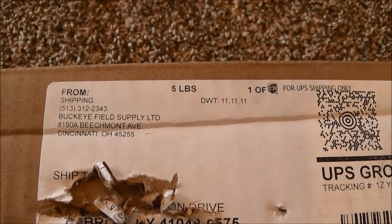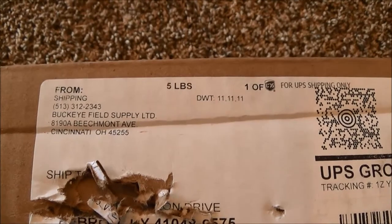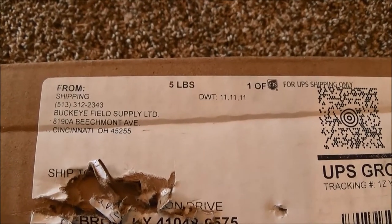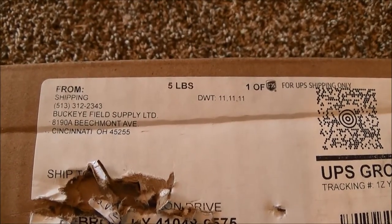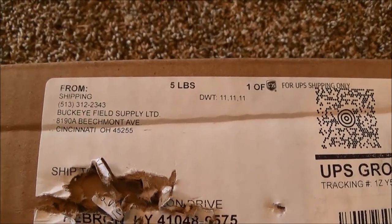Buckeye Field Supply is actually right here in Cincinnati. Great prices. The guy there is incredibly knowledgeable, so if you're not sure of exactly what you need, send him a picture of the unit that you have. Let him know what you're seeing and he'll tell you exactly what to get.